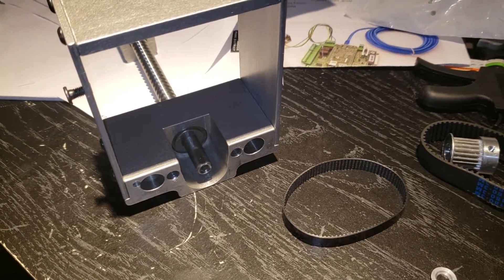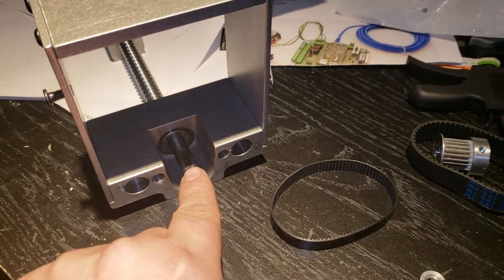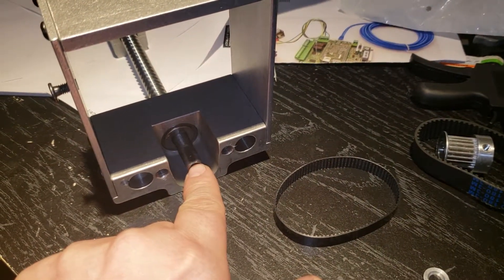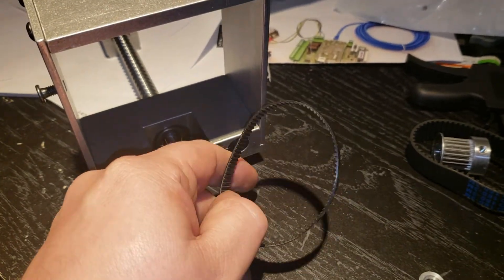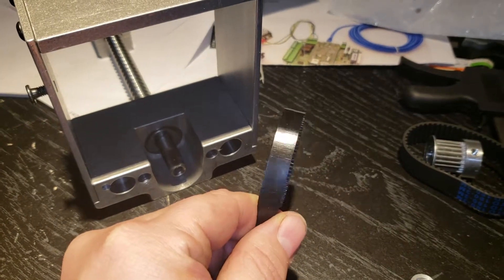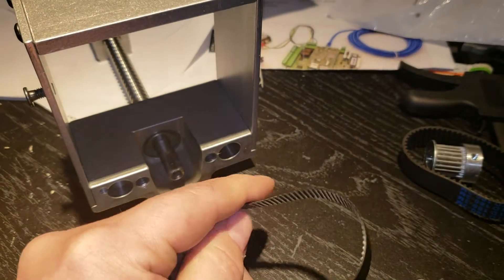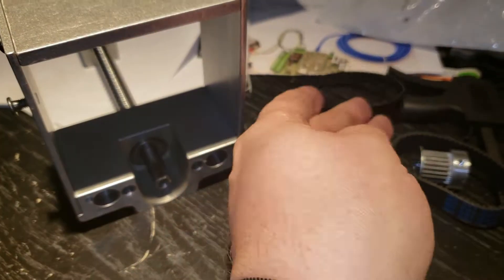Hey guys, just wanted to quickly show you the belt upgrade for the BDTools G0602 CNC Lathe Kit. This is for the X-axis belt. This is the belt that comes with his kit — it's 9mm wide, kind of flimsy. I had issues with slippage.